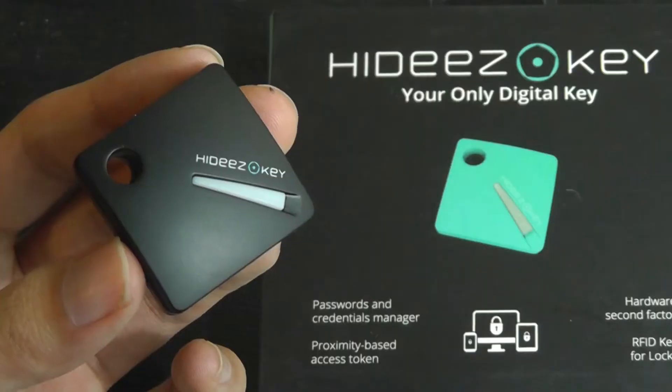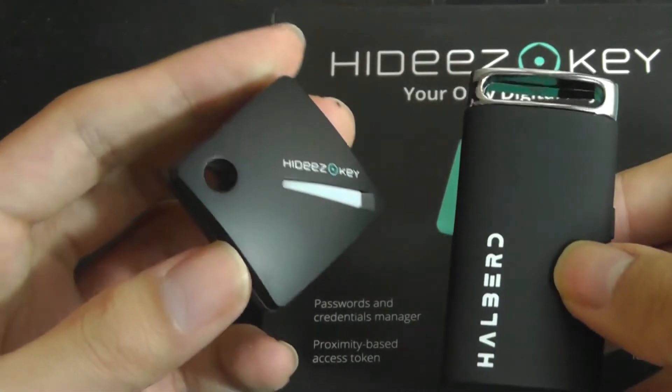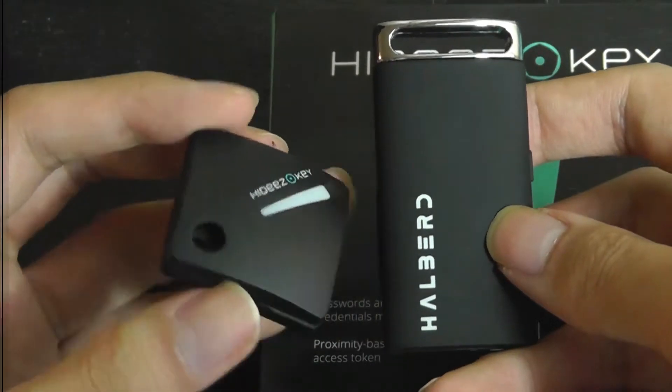As a quick size comparison, here it is next to the aforementioned Gatekeeper Halberd. You can see that the Halberd is significantly larger and also uses a coin battery that you need to swap out.